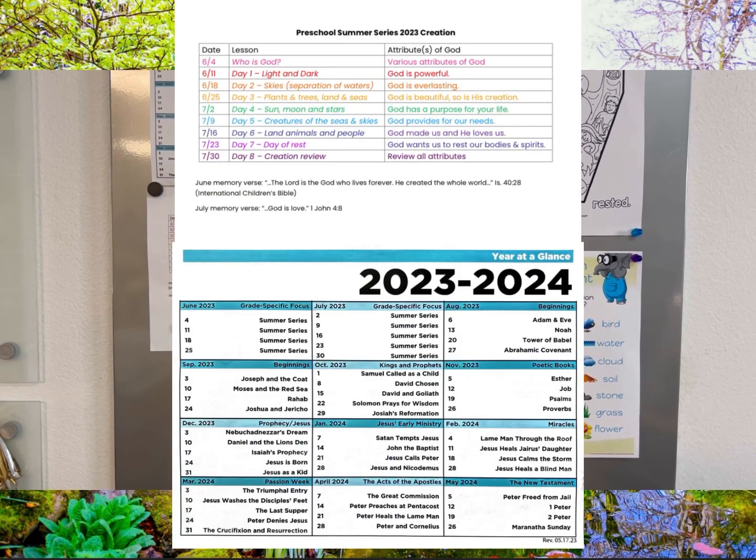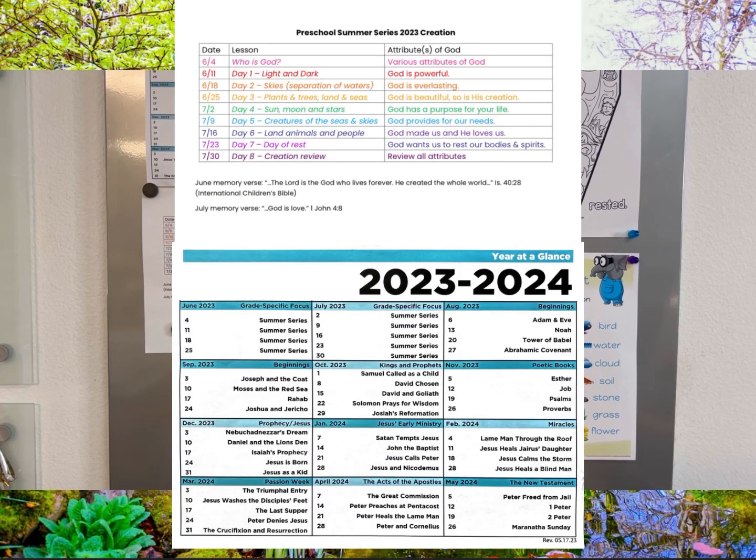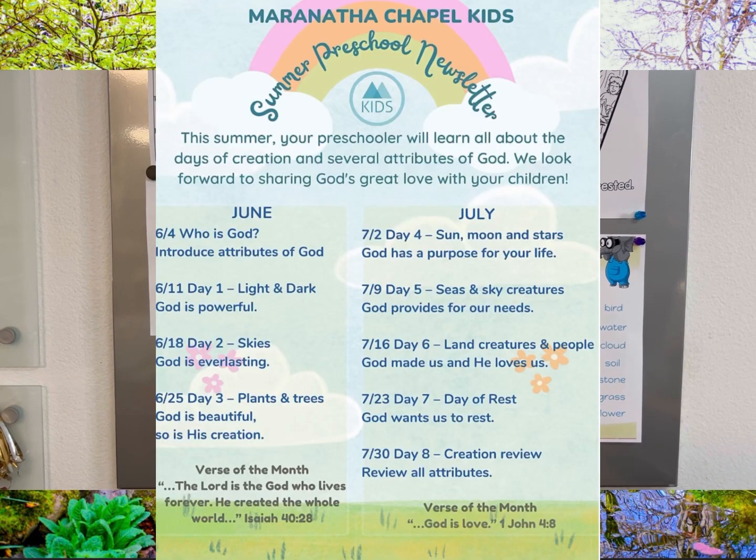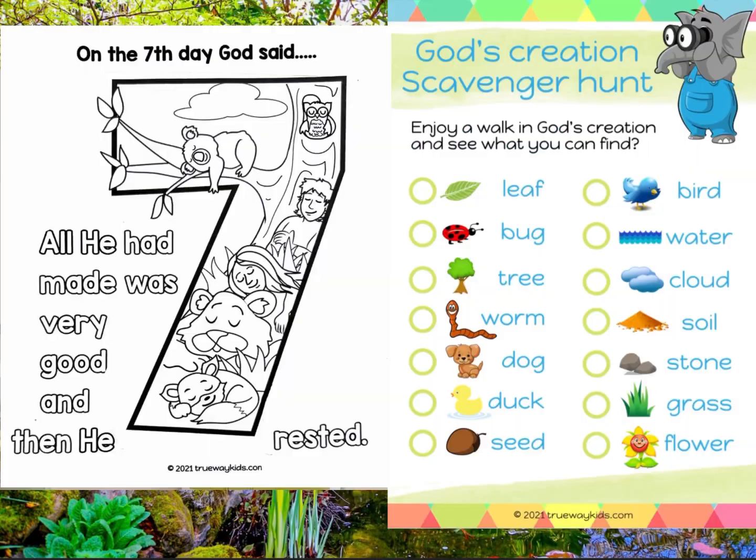A few things: if you haven't grabbed a calendar yet, you can get that off the counter. Also keep handing out the newsletter.